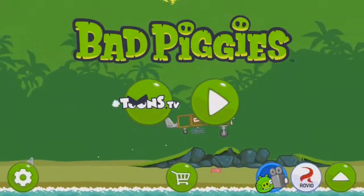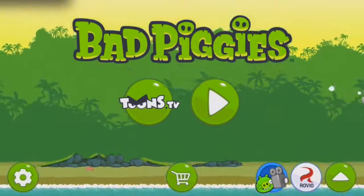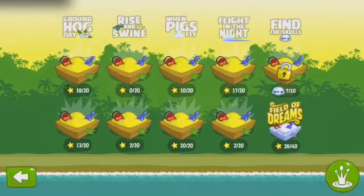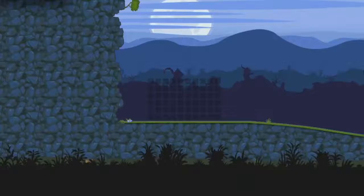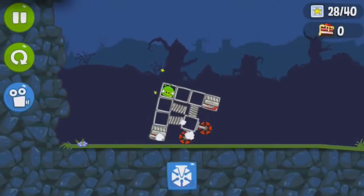Hey guys, it's H760R and today we're going to be doing some Bad Piggies. So let's get started. We're doing some rockets and such today. I'm going to explain a bunch of different models of rockets — and that is not a rocket. That's not a rocket.